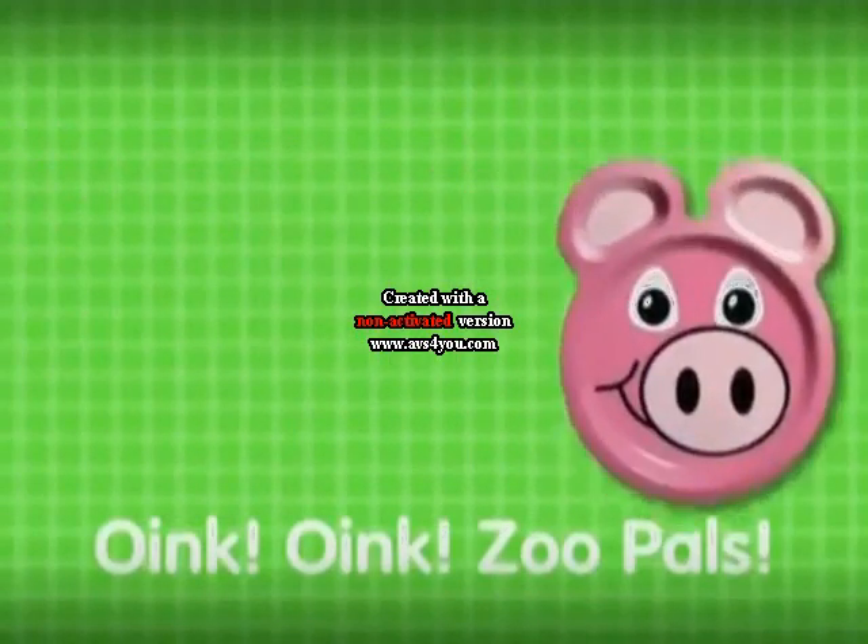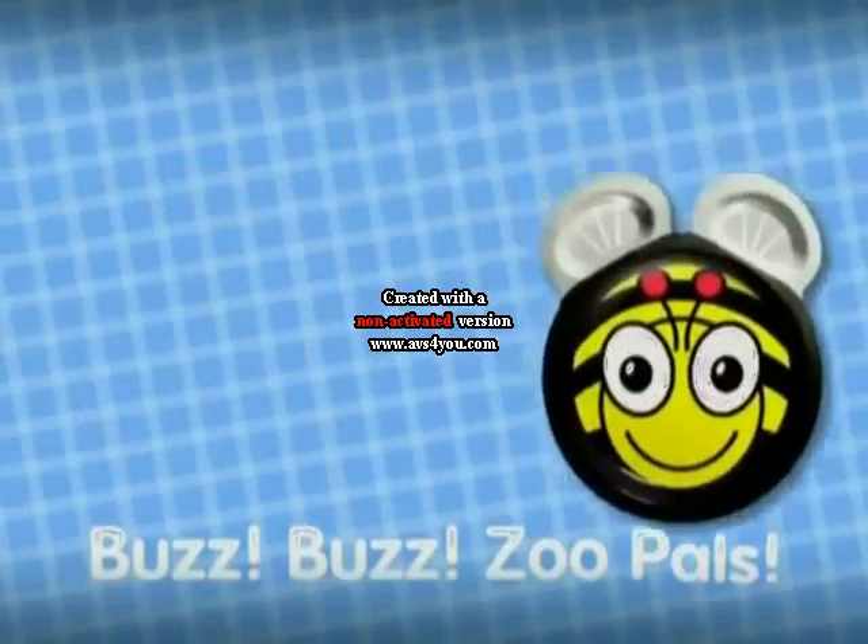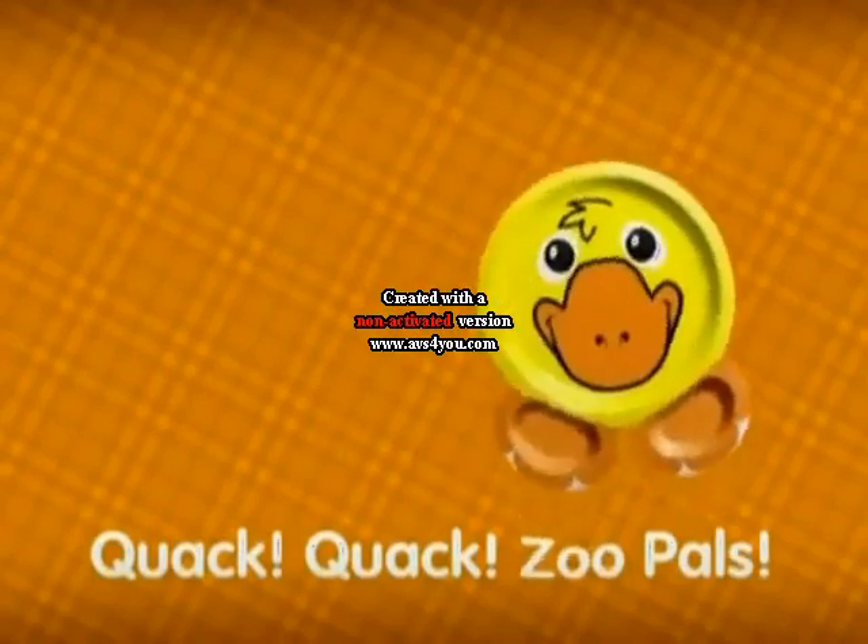Oink! Zoo Pals! Buzz! Zoo Pals! Quack! Zoo Pals!